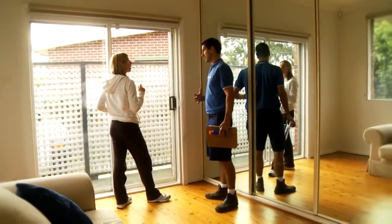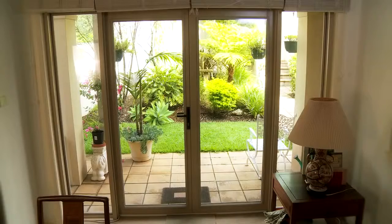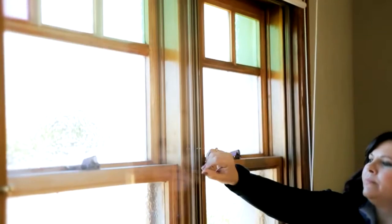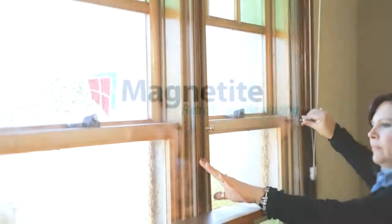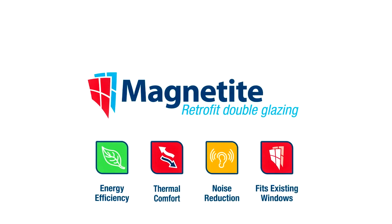We love the results. The noise reduction is at least 50% less. I would definitely recommend Magnetite to anyone with insulation or noise issues. It doesn't matter what style of window or door you have, Magnetite has an easy to use option to suit your needs. Magnetite — the solution for comfortable living.